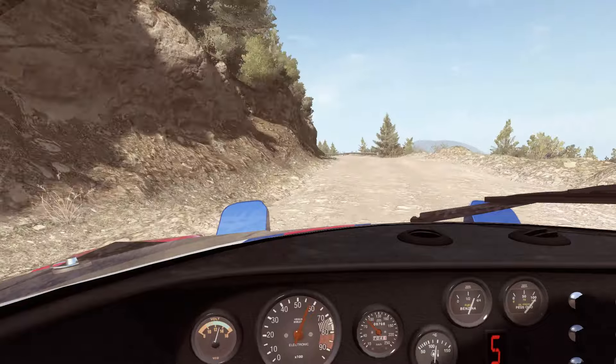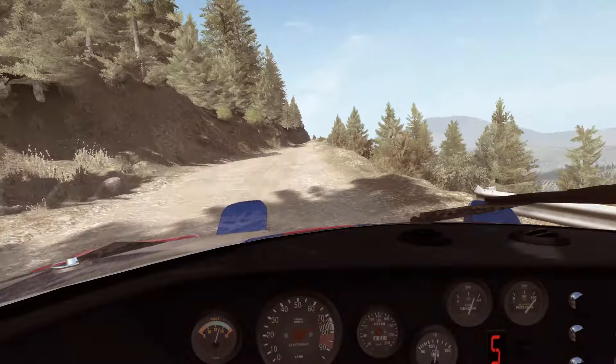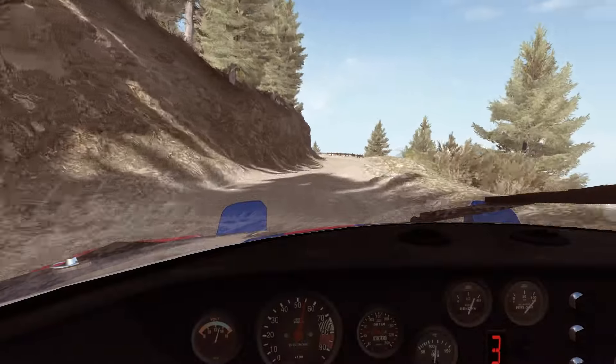Right 6, into left 6, into right 5, tight. Don't cut. Portion left 2, narrows, and slippy. Keep mid.